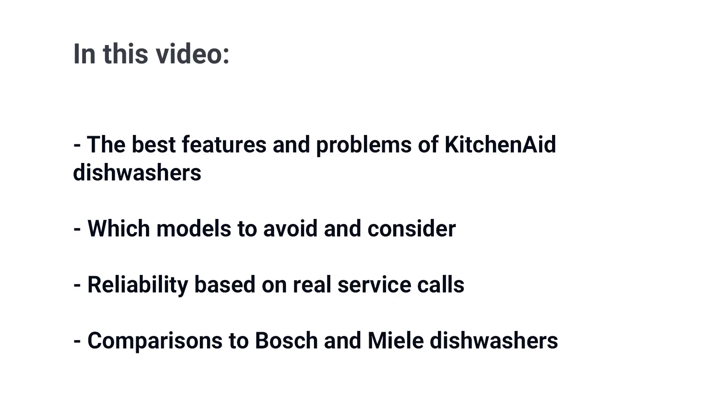KitchenAid has changed their dishwasher over the last few years with new features like new racks and a new washing and drying system. But is it finally competitive to Bosch and Miele? In this video, you'll learn all the best features of a KitchenAid dishwasher. We'll also tell you the ones not to buy and focus on the most popular and most available models, including reliability based on 37,061 service calls completed by a service department just last year, along with comparisons to Bosch and Miele. Should you buy a KitchenAid dishwasher? You'll know after watching this video.